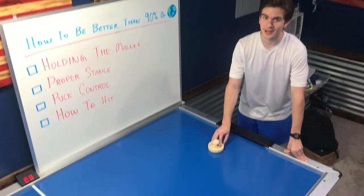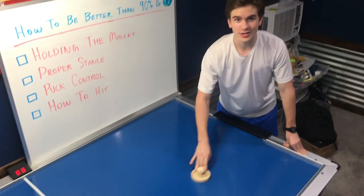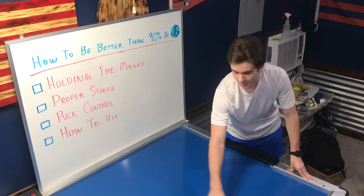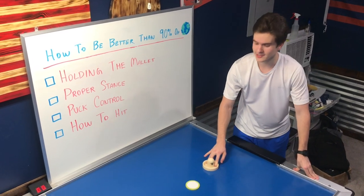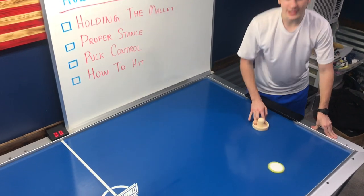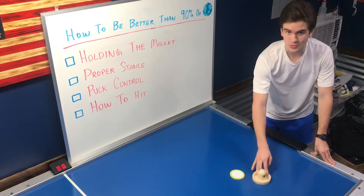Talking about puck control, please do not do this. What you really want to do is take the puck and hit it against either the wall or the player and be able to catch it so you can set up your shots like this. Now this will take practice, but when you do it, you'll really be able to set up your shots and score when you want to.